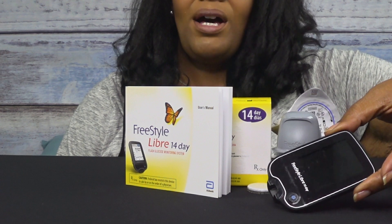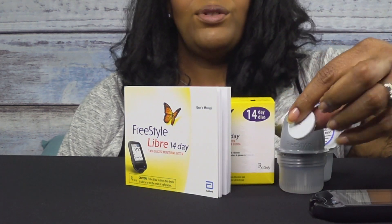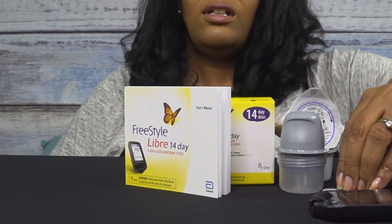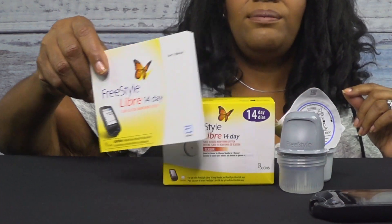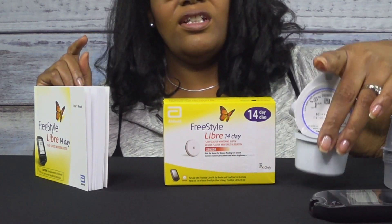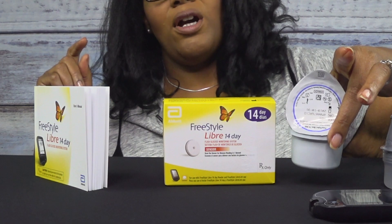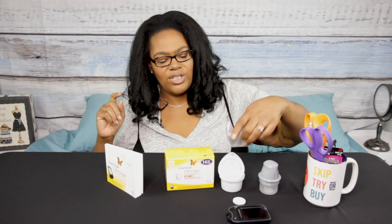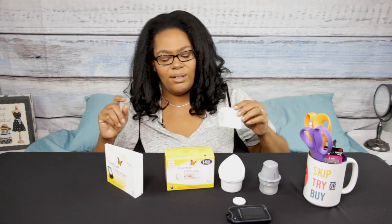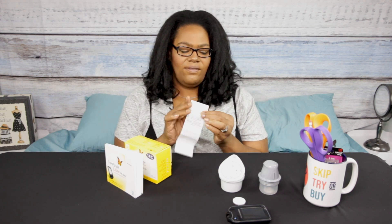Let's talk about what actually comes in the kit. You're going to get the monitor, the actual sensor itself which goes into your arm, an instruction booklet, an applicator, and this container which is where the needle part comes in — you just open it up and take that out. And of course it comes with the box and plenty of instructions.